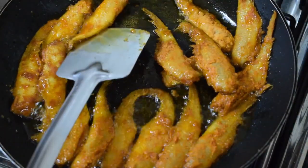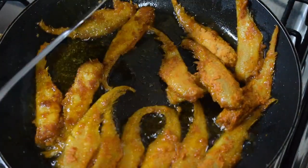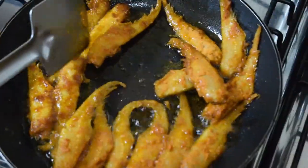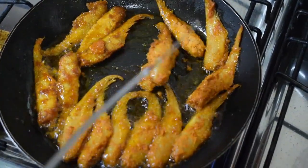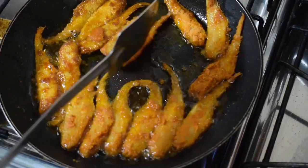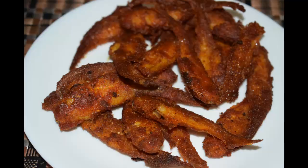They get nice and crispy when fried. Turn all the fish after a minute or so, once the fish is fried on one side. Keep it for a few more minutes so that it becomes nice and crispy.